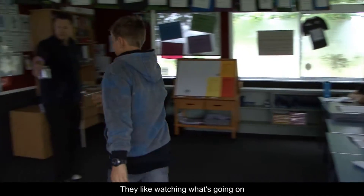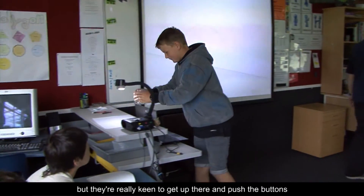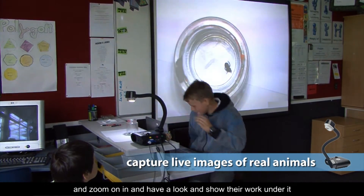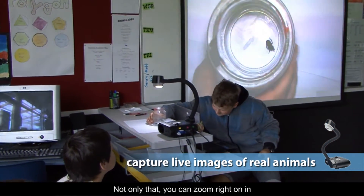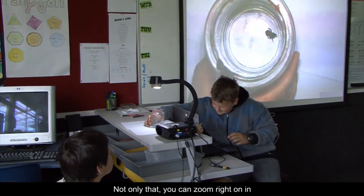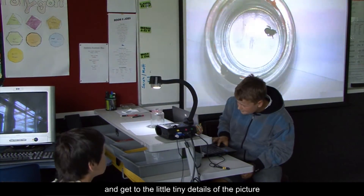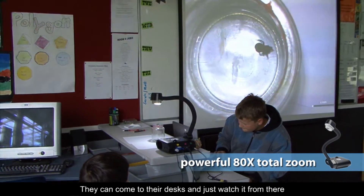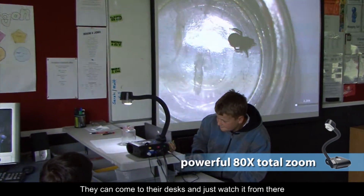They like watching what's going on, but they're really keen to get up there and push the buttons and zoom in on it and have a look and show their work under it. Not only that, you can zoom right in and get to the little tiny details so that people don't have to squint and get really close to the object — they can stay at their desk and just watch it from there.